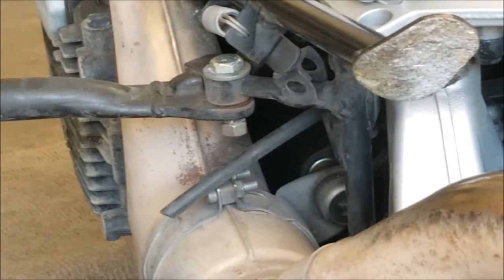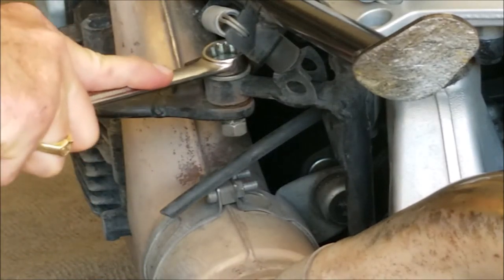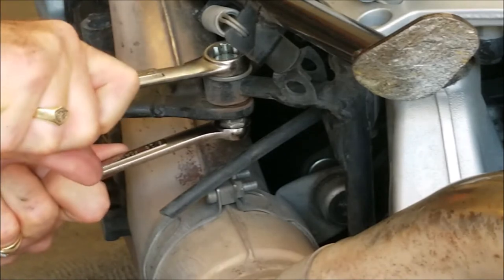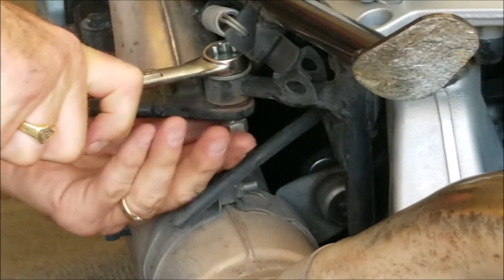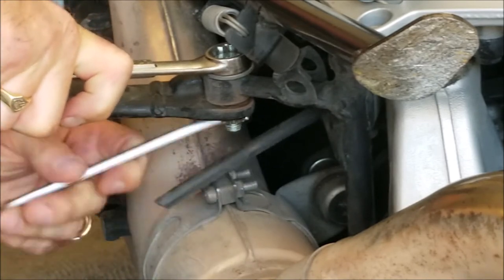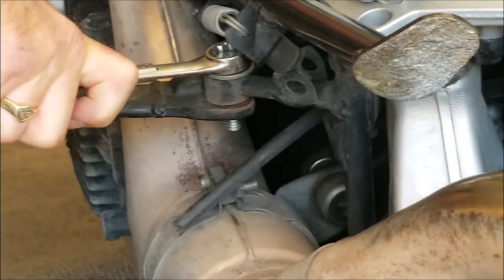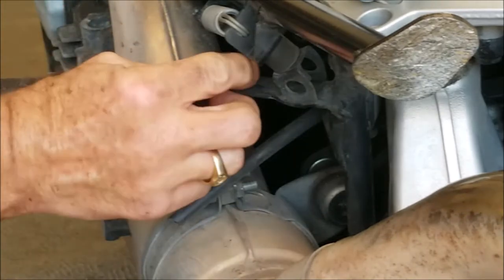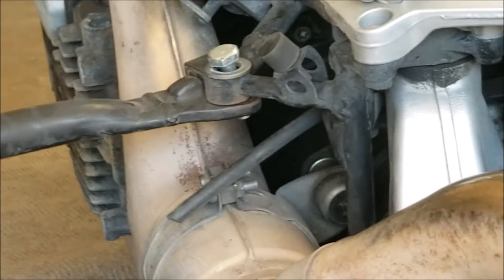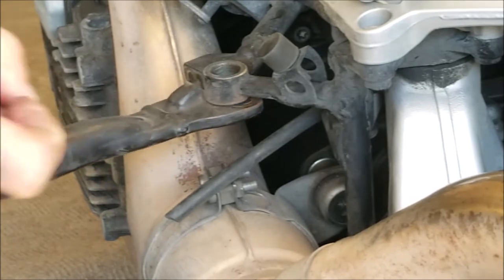So this is my jury rig — a pin bolt, we're gonna call it here — and it was two nuts jammed together. They're not jammed anymore. There goes one of them. I'm just gonna take this one out; it should allow that spring to come undone down below. Or not — I'm okay if it doesn't.